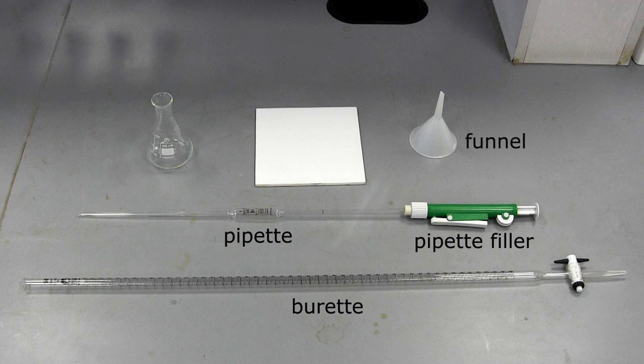The funnel is used to safely transfer a solution into the burette. The conical flask is where the reaction will occur. It is designed with a wide base so that it is easy to see the colour change, but with a narrow neck so it can be held and manipulated easily. The white tile is put under the conical flask, again, to see the colour change easily.